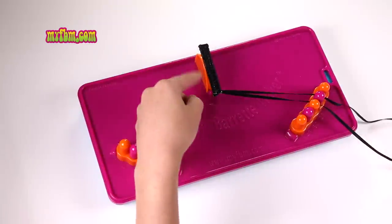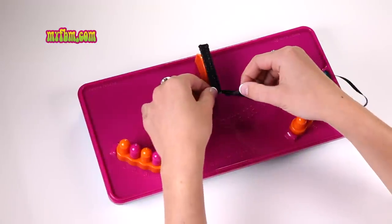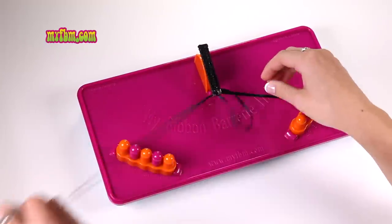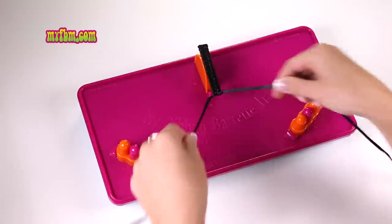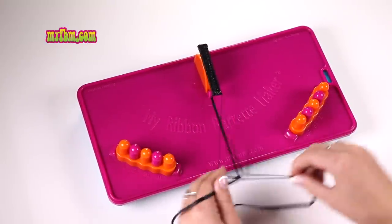Once your barrette is covered with your background color, take one ribbon from the left and weave it one time to your right. You can even out the ribbons and then tie a double knot at the end to finish off your barrette.